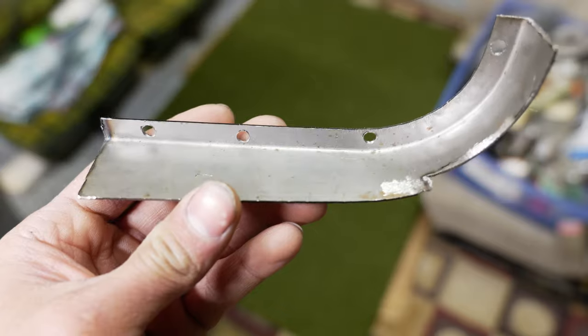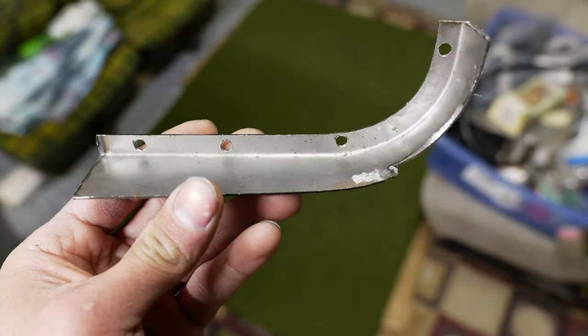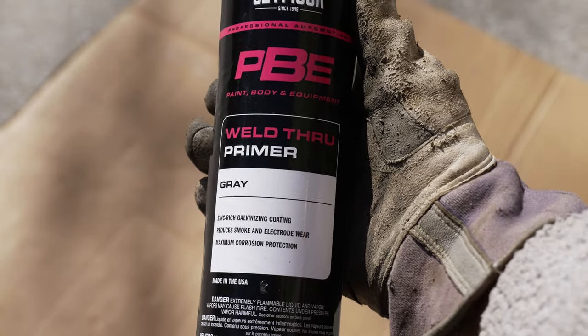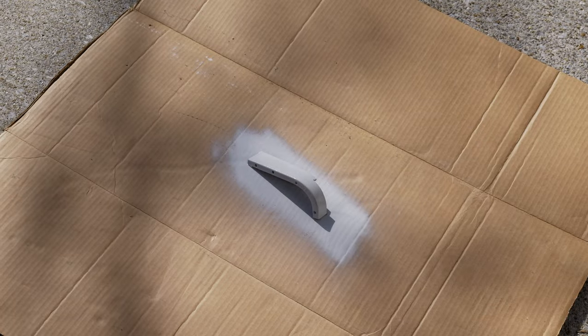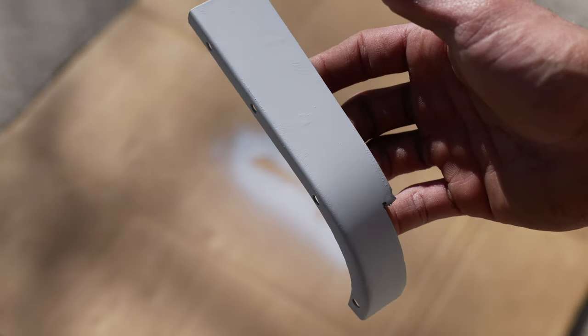Once everything was drilled out, you cannot forget to use the weld-through primer. This is what's going to ensure that things don't rust from the inside — it will protect your metal longer than not doing anything, because the point of restoring your bus is to have it for at least a few more years without rust.